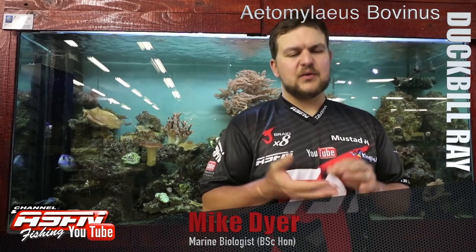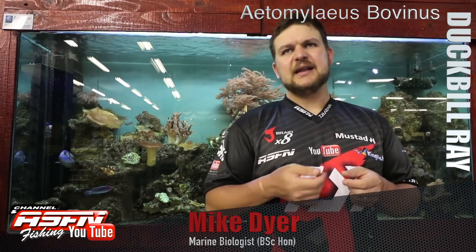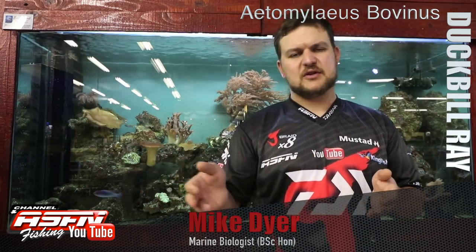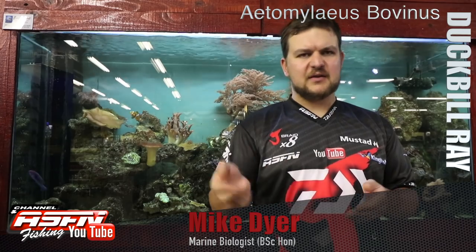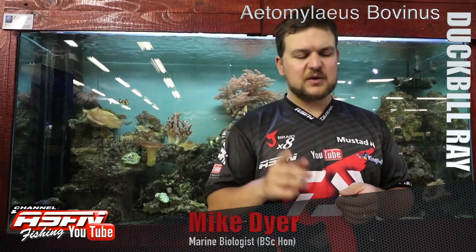They're really chunky fish and incredibly strong fighters. When it comes to targeting them — whether in the estuary or all the way out into the surf zone — you really want to be using medium-heavy to heavy tackle. For the bigger individuals you really want to use your heavy stick, because when he's determined going one way, you're not going to stop him.